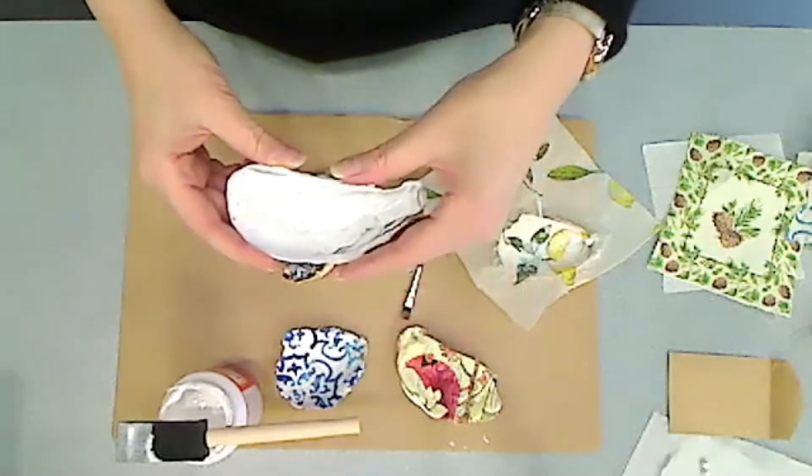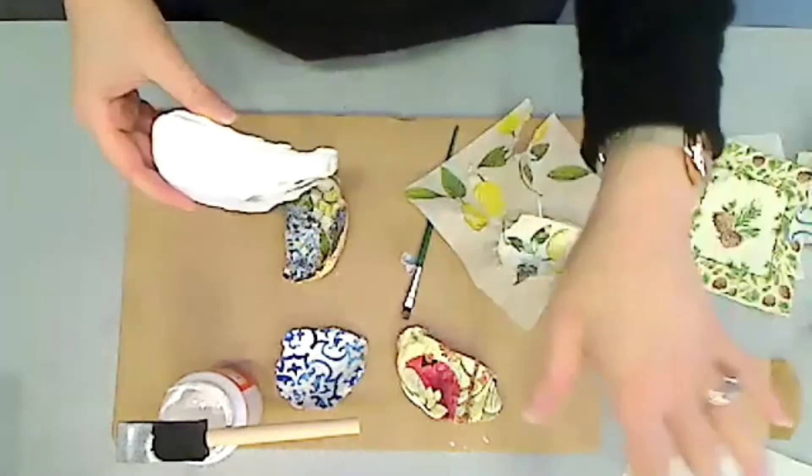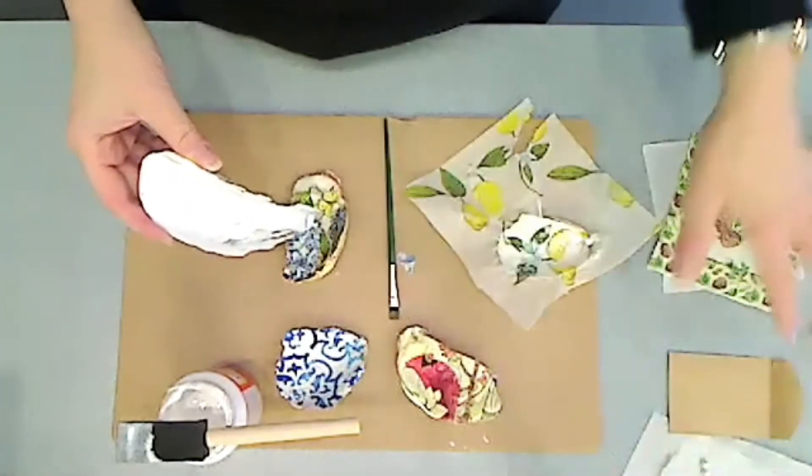Everyone will have in their kit an oyster shell, the gold paint, paintbrushes, and pearls.